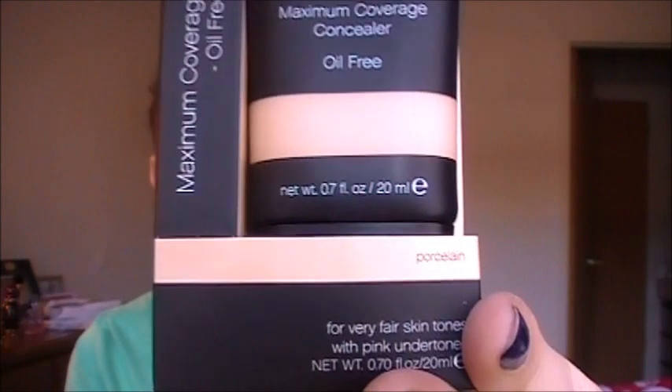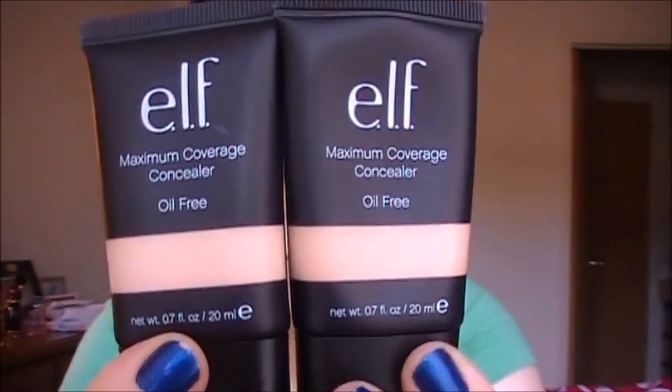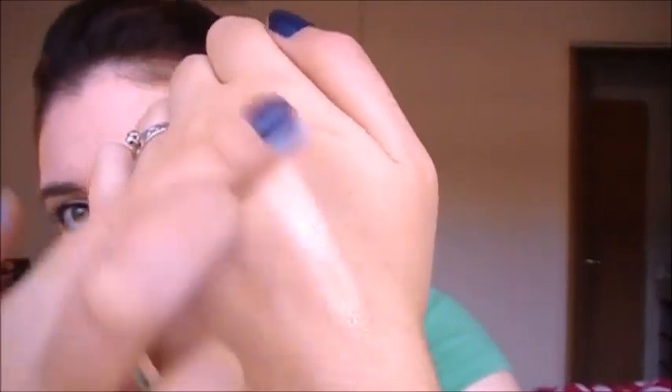So this is what the packaging looks like. I kept the Sand packaging and I just received the Porcelain shade because the Sand is too dark, as you can tell. I got the shade in Porcelain and it actually matches me very well. You just pop off the cap — same packaging, just this one says Porcelain and this one says Sand, with a little name tag right there. I'll put them next to each other so you can see the different color range.